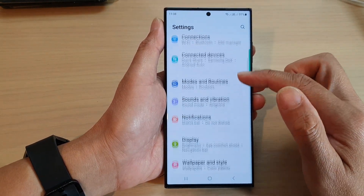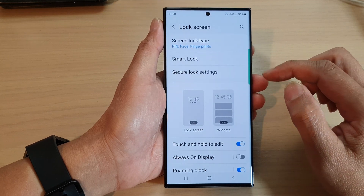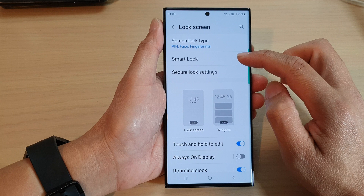In the settings page, scroll down and tap on Lock Screen. Next, go down and tap on Smart Lock.